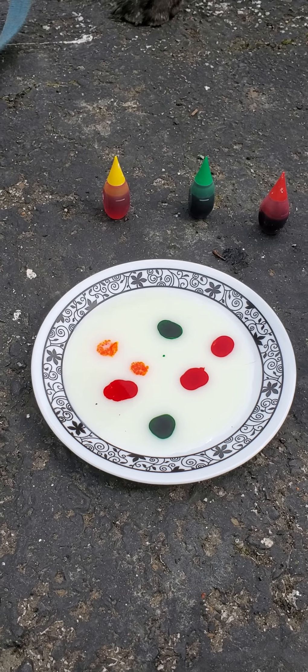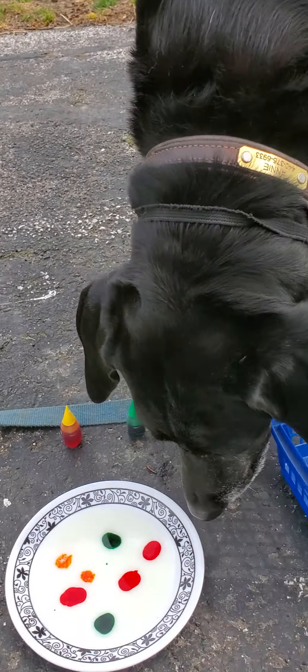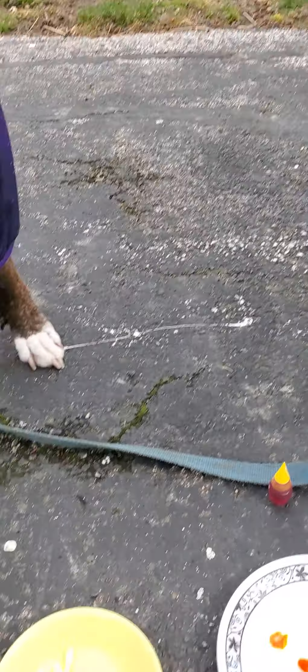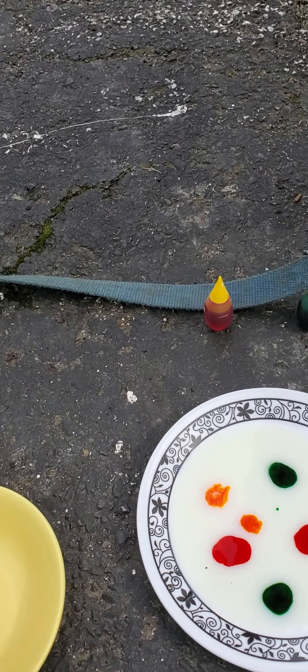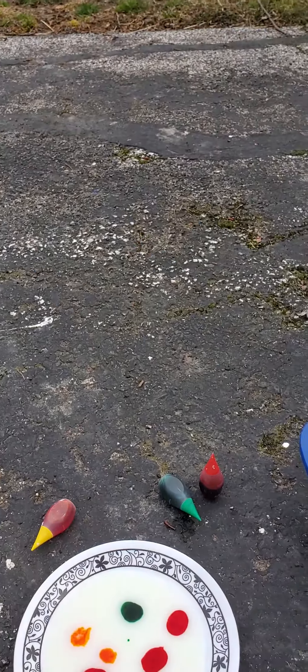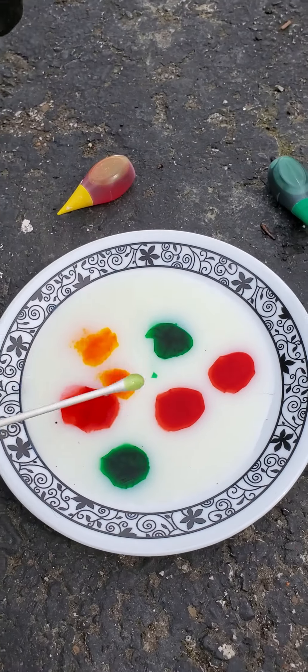Okay, we have our colors added to the plate. Now here comes the fun and exciting part, girls. Get ready. Don't eat it Annie, don't eat it — I know, we can't eat our science experiment. Alright, we are going to prepare and use our soap and put it on a Q-tip. Now this is where it gets exciting. We're going to watch what happens. Alright here we go — I know Annie, this is gonna be fun. Here it goes, ready?